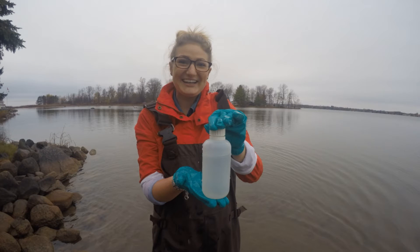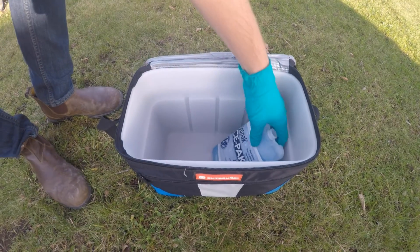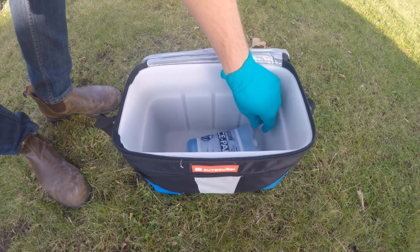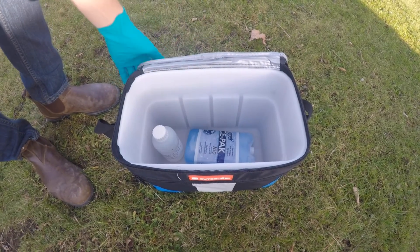Fill the bottle to about 90% full. If you overfill the bottle, flip out the excess by flicking the wrist — do not pour it out. Once you have collected your sample, it must stay cool, approximately 5 degrees. Place the sample in a cooler with an ice pack to maintain this optimum temperature.